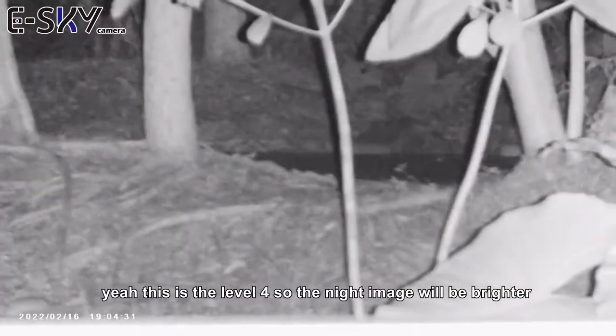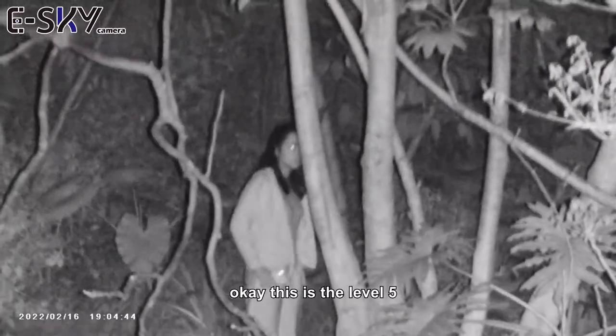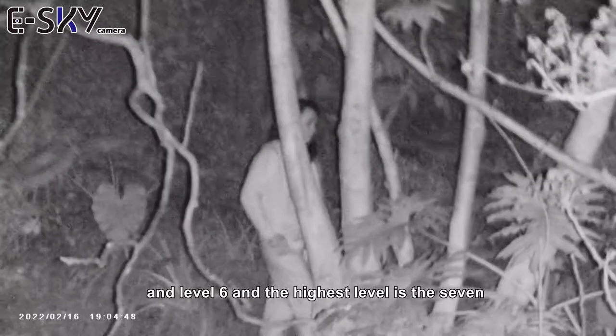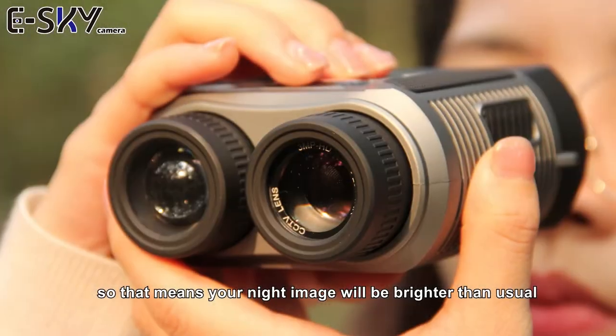The night image will be brighter. This is level five and level six. The highest level is seven, so your night image will be brighter than usual.